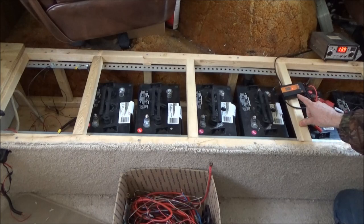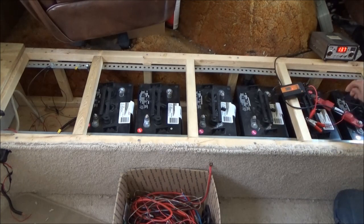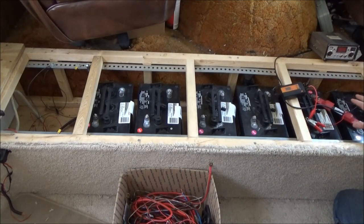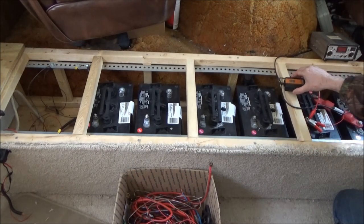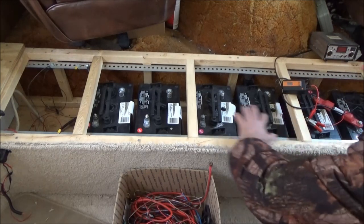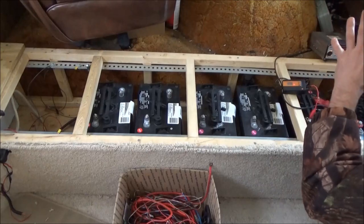I thought maybe the desulfator was affecting it, but it's just sun and clouds. I don't see the difference in sunlight out there but it's varying - 13.5 volts. Anyway, this has been sitting here for a couple weeks now, enough time where I feel that the desulfator has been doing its job.